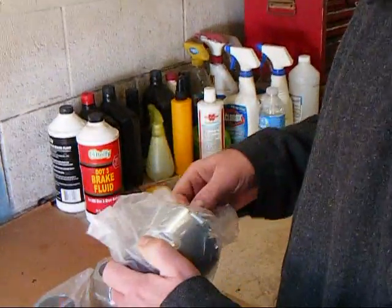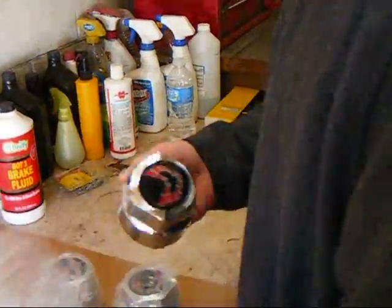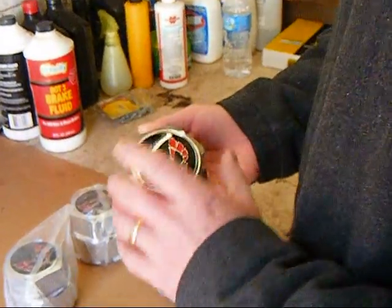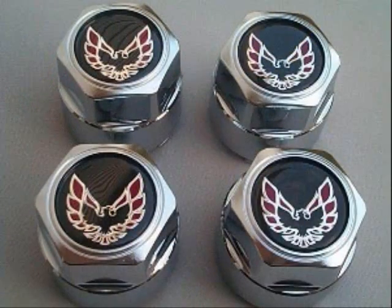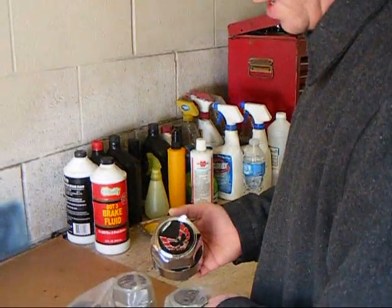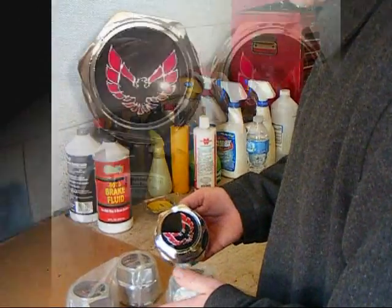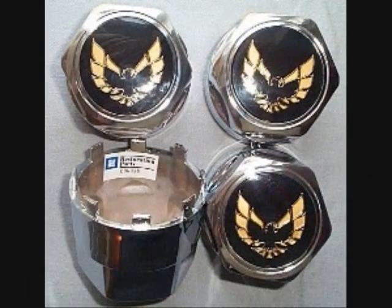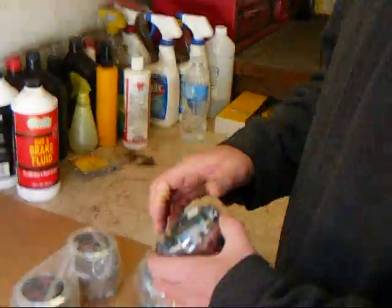What we're going to be replacing these with is a set of the brand new GM authorized reproduction. You've got three styles. There's this style with an imposter bird, which is the lowest quality. The second style is this exact same unit with the GM authorized bird — it's a GM authorized restoration cap — but it won't have a metal inner liner.